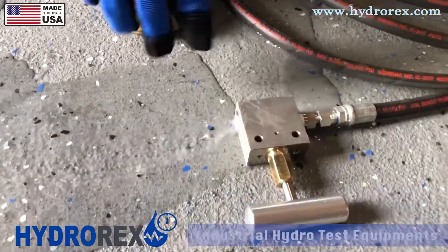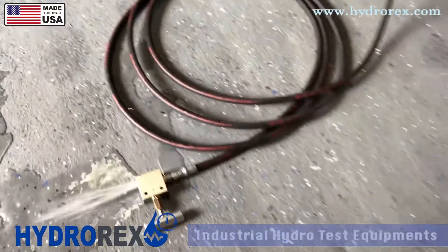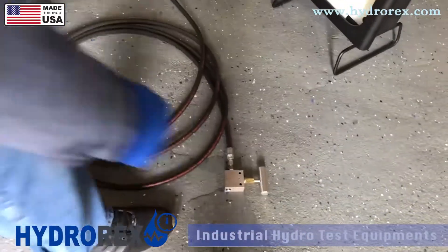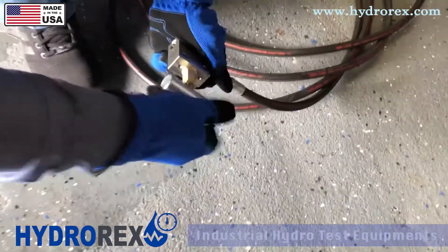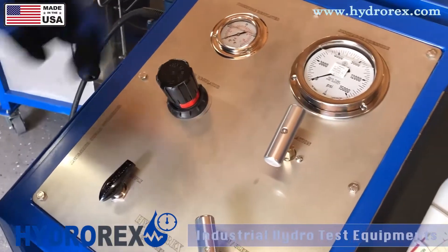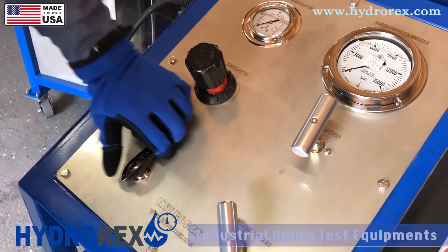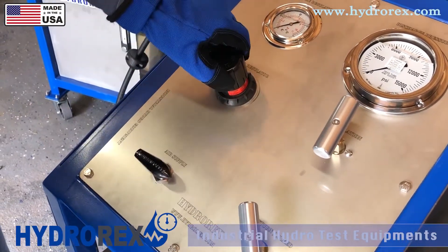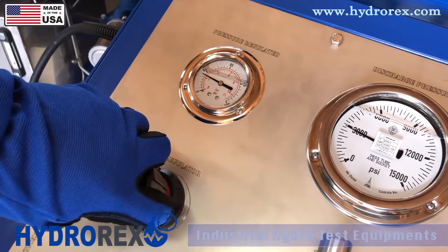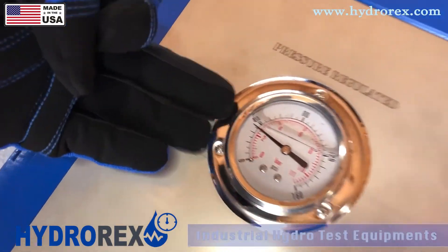Once you see a steady stream, or you know that your system is purged and has no air in it, shut down your pump. Come back to your relief valve, shut it off, and you're ready to start pressure. Before starting your test, I recommend returning your regulator all the way back, then opening your air supply and slowly bringing it back up.